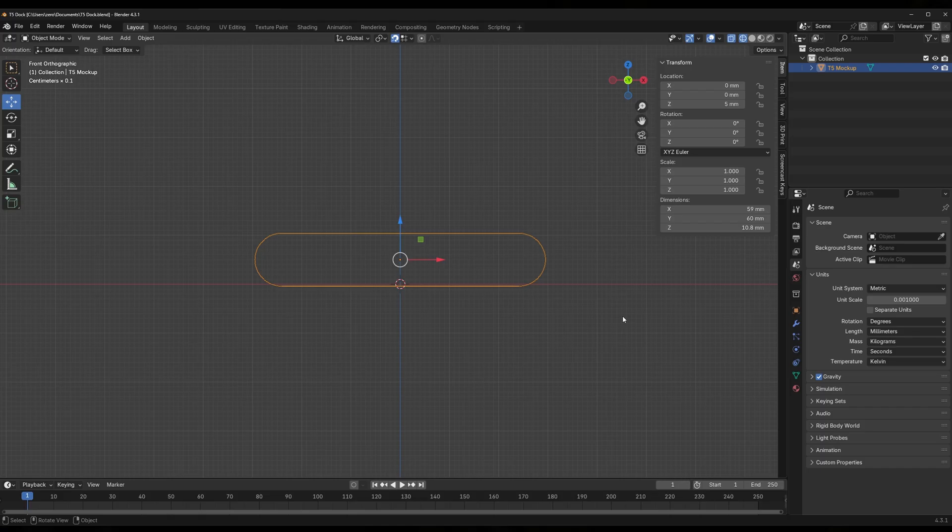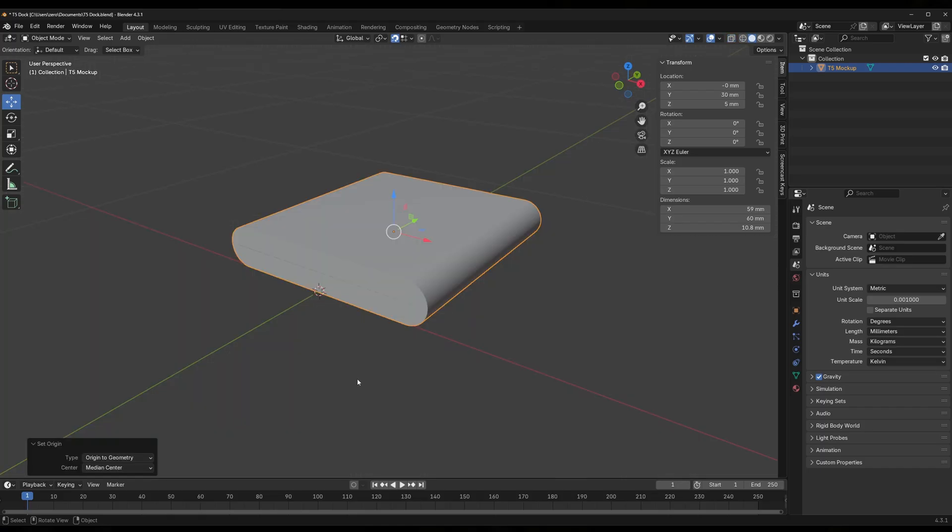This Blender video is going to be a continuation of the last video that I did. In this video, I'm going to show you a few more things that you need to know when designing for 3D printing in Blender. I've already made a mock-up of the Samsung T5 in Blender, and this basic mock-up that I've created is going to be the center of the whole design that we'll be working on today. Before I get too far into the design, let me show you a few things about Blender for 3D printing.